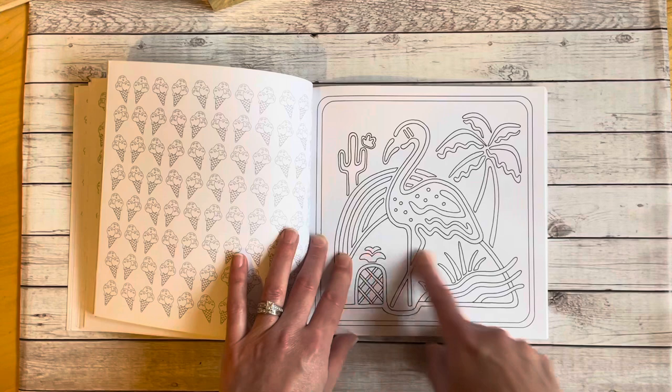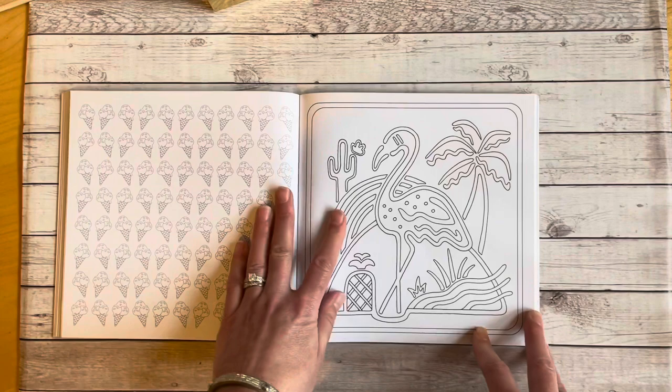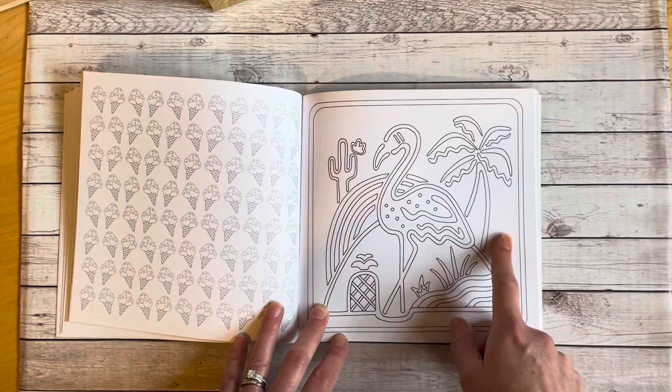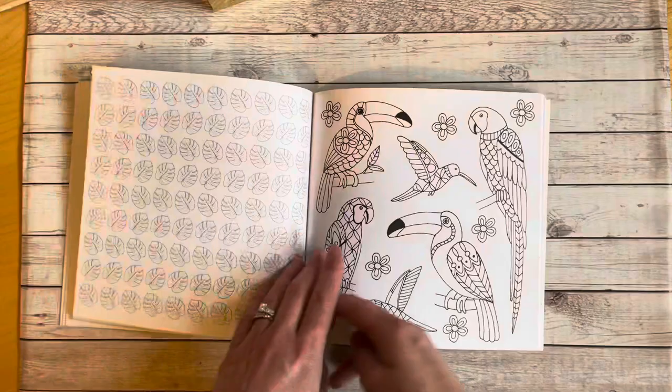This one looks like one of those neon signs. It would have been neat if the background was painted black on this particular one and you used neon gel pens to color it in. I think that would be so adorable, and I don't use neon gel pens that much, so this would be a great opportunity to use them up. I might actually take my black acrylic paint and paint in everything, then color in all the line work with those neon gel pens. I think that'd look really neat.